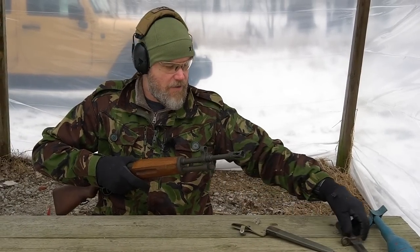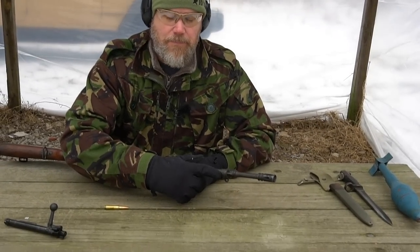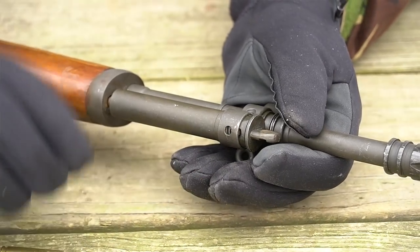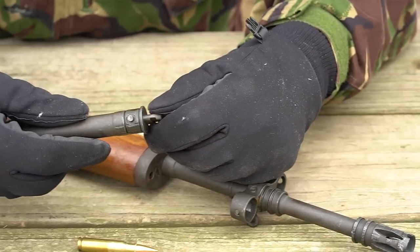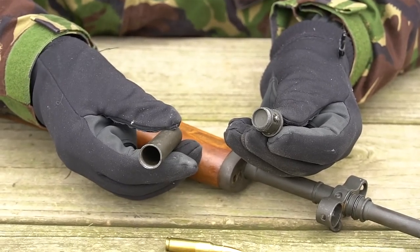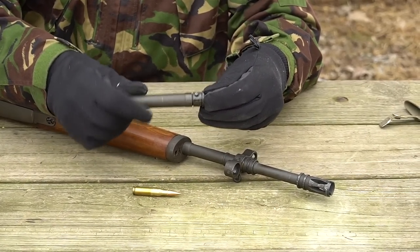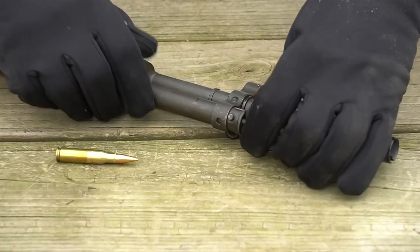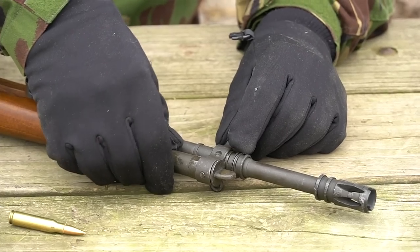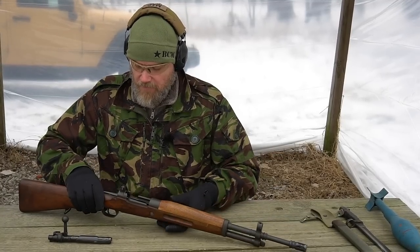Let's pop the bayonet off and take a look at this under-lug — this is a storage compartment, so how do you access it? There's a little detent on the bottom. Push that detent in with the tip of a bullet and it pops right out; then it unscrews to reveal the storage compartment. Primarily this was used as a bayonet mounting device, so it's kind of like 'let's just go ahead and put a storage compartment in there too.' To reassemble, slide it in, press the detent down, rotate until it locks, and back it up snug against the front of the rifle.